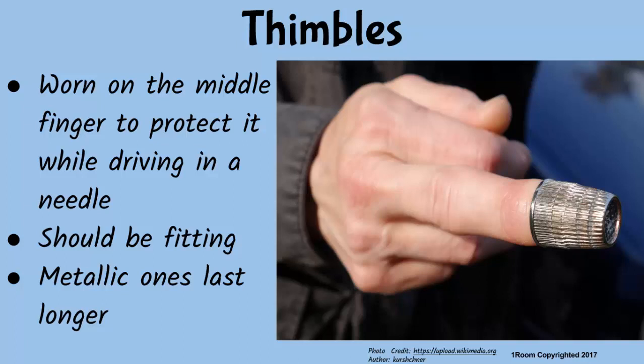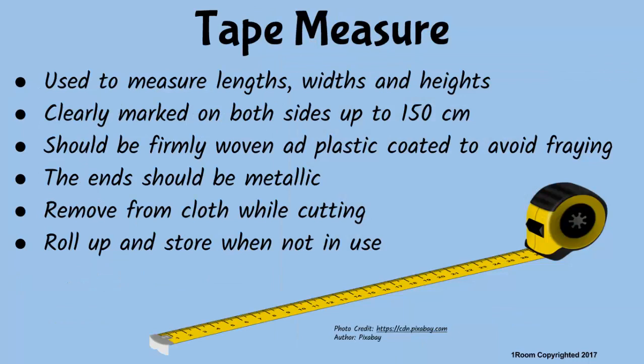Before cutting out a garment or fabric, we need to measure and mark first. I see a tape measure, a meter stick, and a measuring card. Taylor's tape measure is used to measure widths and heights. It should be clearly marked on both sides up to 150 cm, firmly woven and plastic coated to avoid fraying and stretching, and the ends should be metallic.